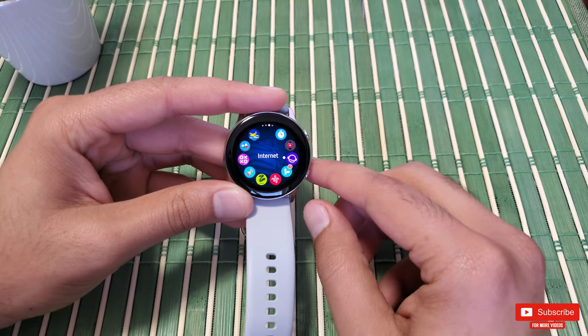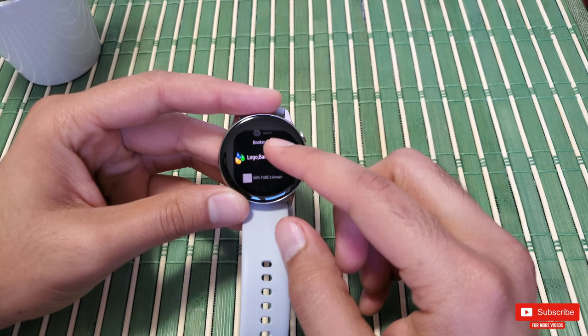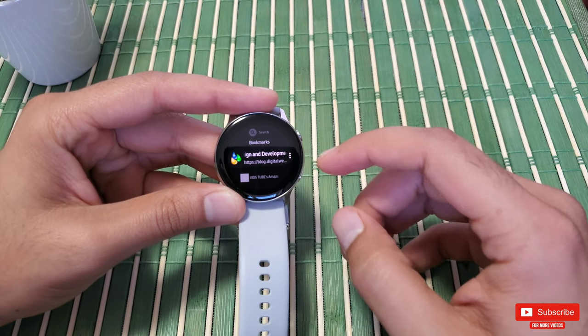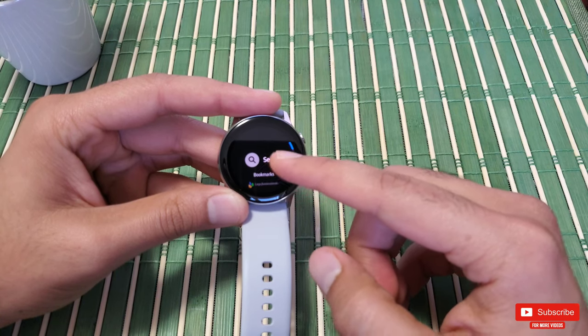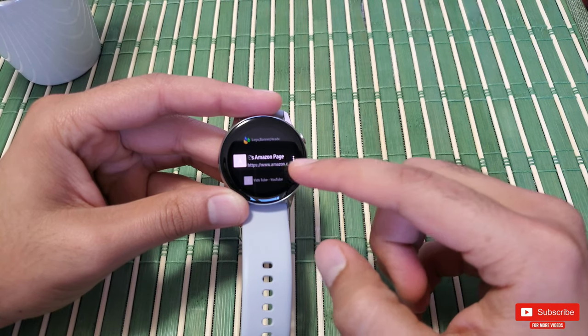Once you've made sure the watch is connected to a Wi-Fi network, let's fire up the browser. This browser is also built in for Samsung's other smartwatches like the Galaxy Watch Active 2. Once opened, you will see all your bookmarks and an option to search on Google.